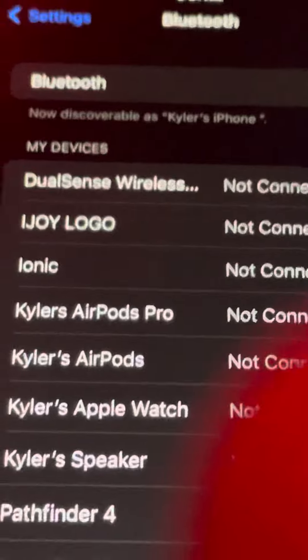You want to click the PS button and click this button right here for Bluetooth syncing — I already done it so I'm not doing it again. Then you want to go on Bluetooth, click on 'Allow New Connections,' and it should say the first one right there: DualSense Wireless.